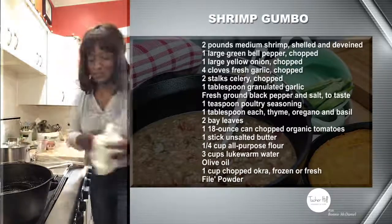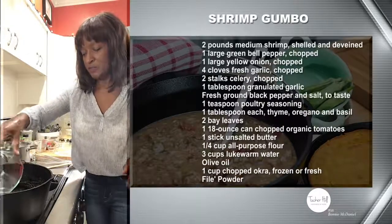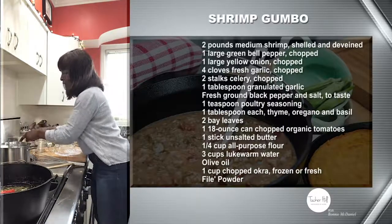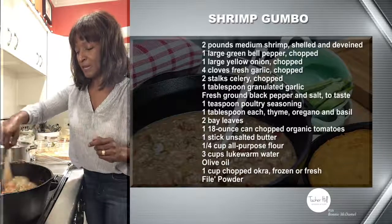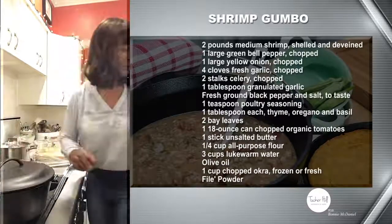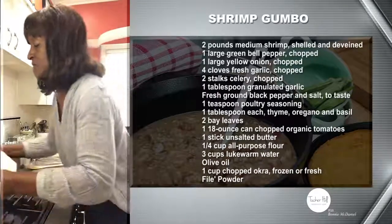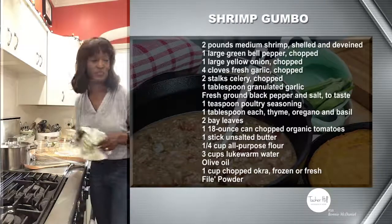It looks really, really good in the bottom of the pot — amazing! Now we're going to add three cups of room-temperature water, or you can use hot water if you prefer. Then add your canned tomatoes. Once you do that, let it simmer for about 10 minutes with the lid on. While that's happening, I'll go ahead and show you what the finished gumbo looks like.